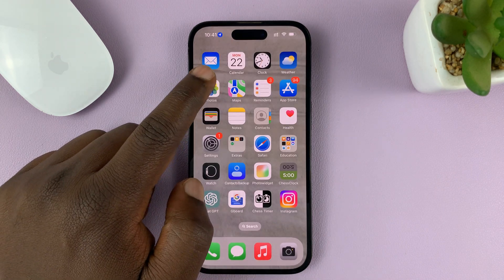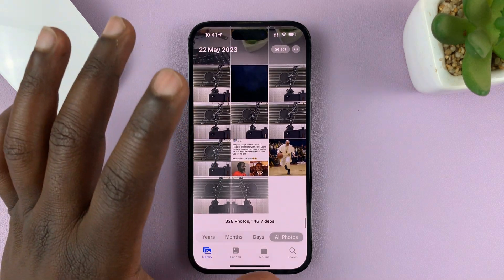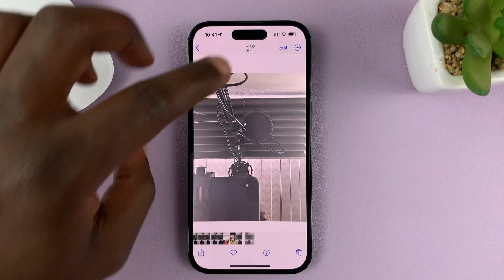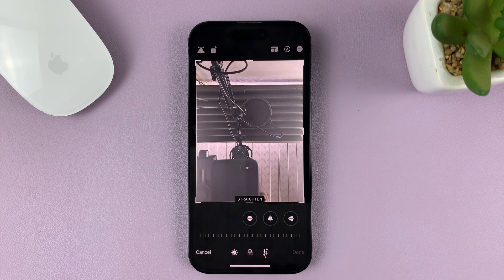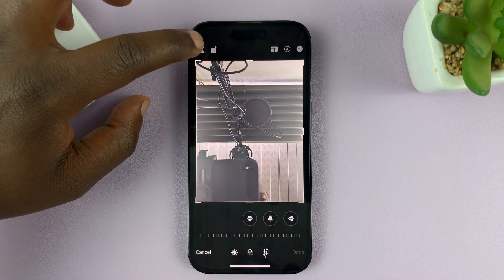Now if you want to mirror a selfie that's already taken, what you can do is go to your Photos app, go to the photo library, find that selfie you want to mirror, tap on Edit. When the editor opens, tap on the crop tool, and you should see this option here which allows you to invert or mirror the image.